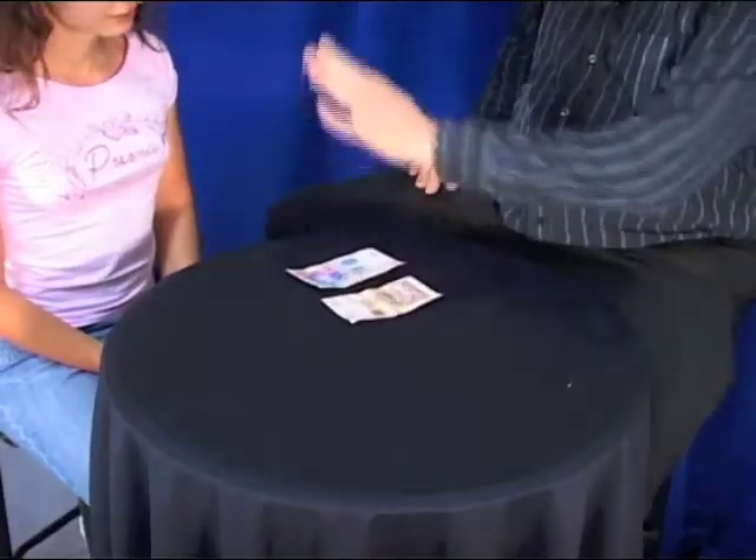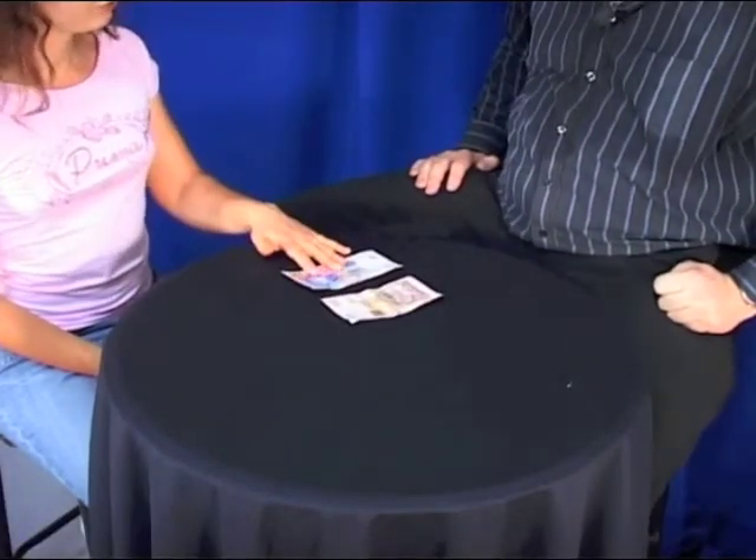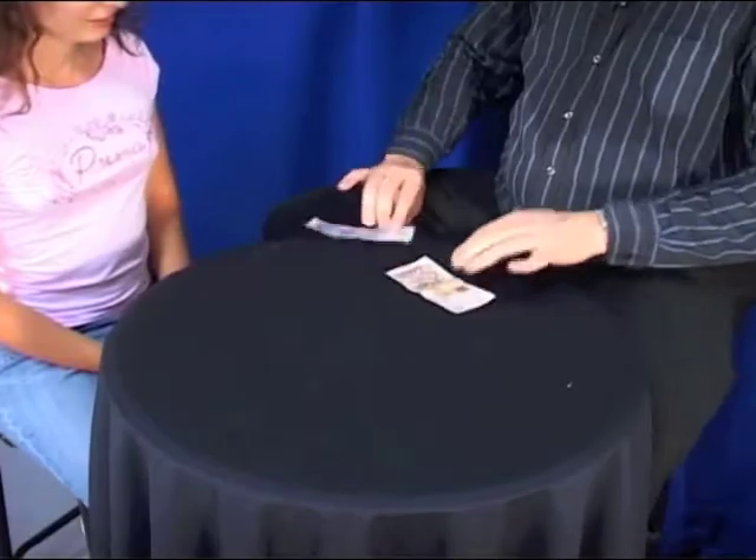Hey Daniela, we've got two notes over here: a 100 Rand and a 20 Rand. Now which one is more expensive? The 100 Rand. So we'll place the 100 Rand on top.